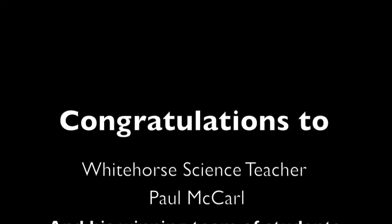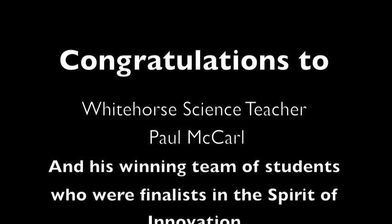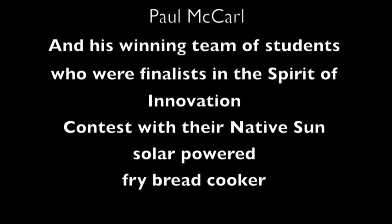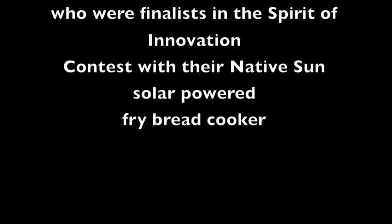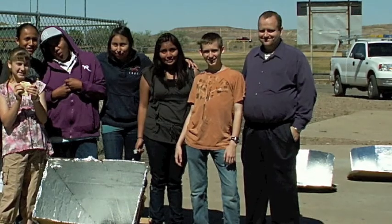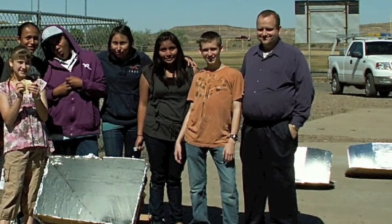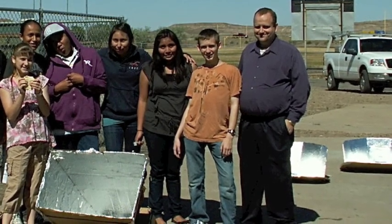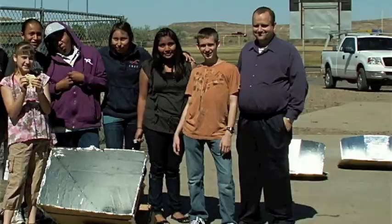Congratulations to Whitehorse science teacher Paul McCarl and his winning team of students who were finalists in the Spirit of Innovation contest with their Native Sun solar powered fry bread cooker. Native Sun team member Celeste Lansing will introduce herself in Navajo and explain the winning Fresnel lens solar cooker design. Three other students will introduce themselves in Navajo and discuss the other solar cookers made by Mr. McCarl's science class.